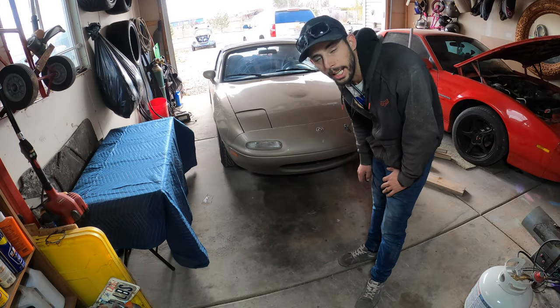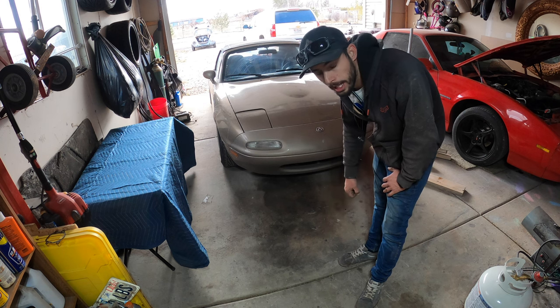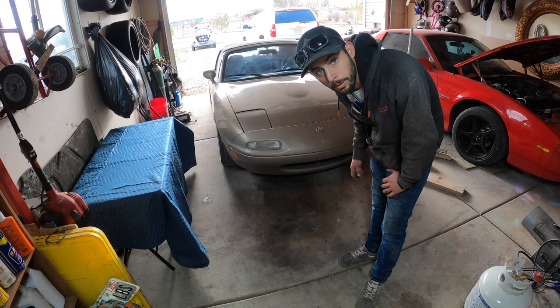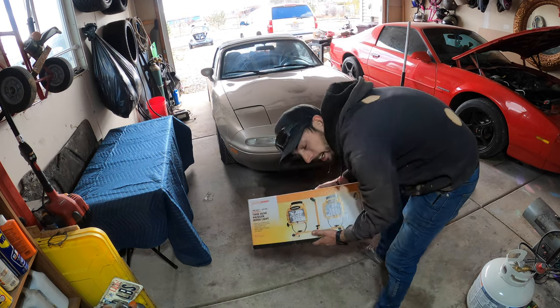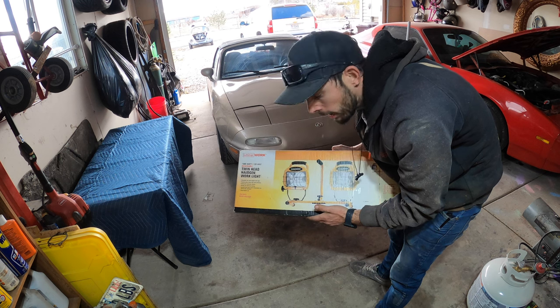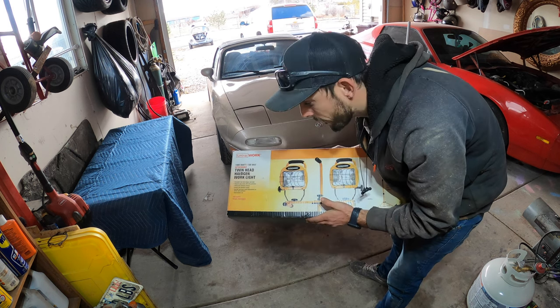So without further ado, let's get into it. First things first, I bought a new light setup. I'm going to go grab it and start setting it up so that we can get some good lighting when we start tearing into this thing. We got ourselves a little Harbor Freight Work Light Special — it's a twin head halogen. It comes with a stand so that we can get some good light where we're working and get some good footage.